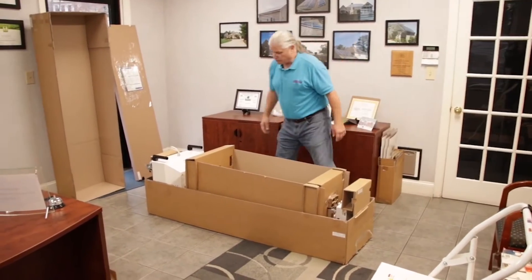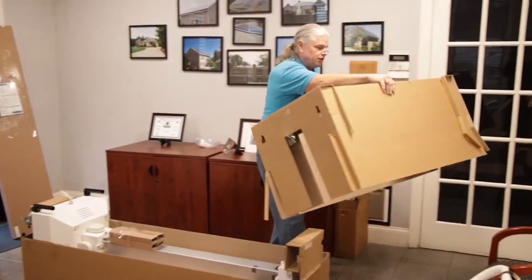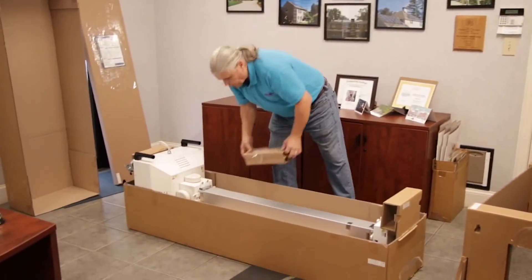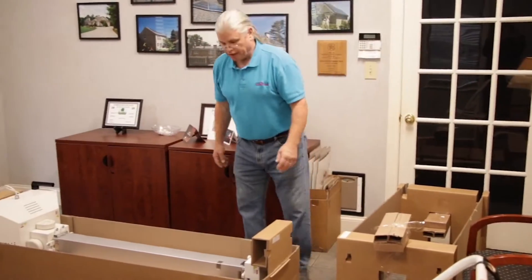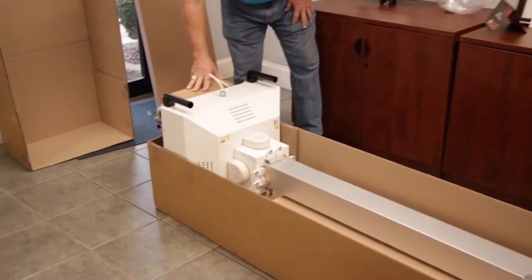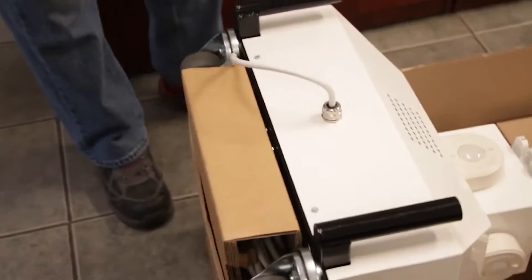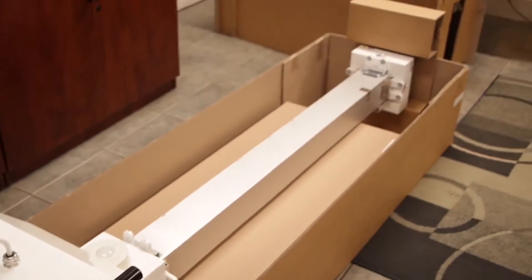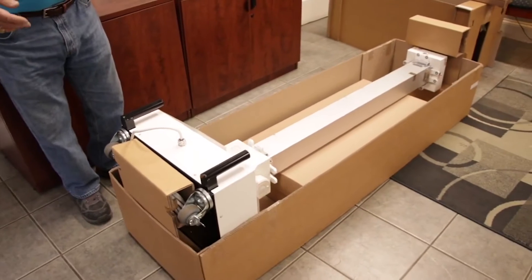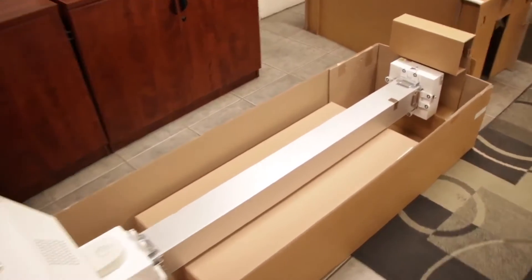Next we're going to remove some packing material — this is like a foam support section. Now we're getting to the point where we are uncovering the actual unit itself, and this is how it should look in the box. The power cord is going to be underneath everything in a cardboard buffer — basically one at the bottom, one at the top. The unit is packed and shipped to you in an upright position, though unpacking it upright will probably be easier to get out of the box.